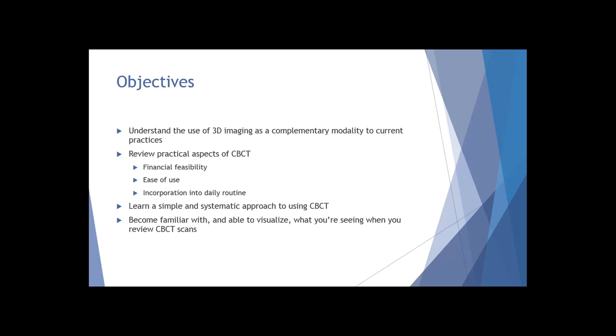I want to go through a simple systematic approach to how I review scans, and I'm hoping that everyone has the opportunity to start to visualize what you're seeing when reviewing CBCT scans. As with anything, you don't want to offer the diagnostic modality to people when you're not sure what you're doing with the results. It takes a little bit of time to become familiar with CT, and there is certainly a learning curve. The hope is that you can at least become familiar with what you see on screen.